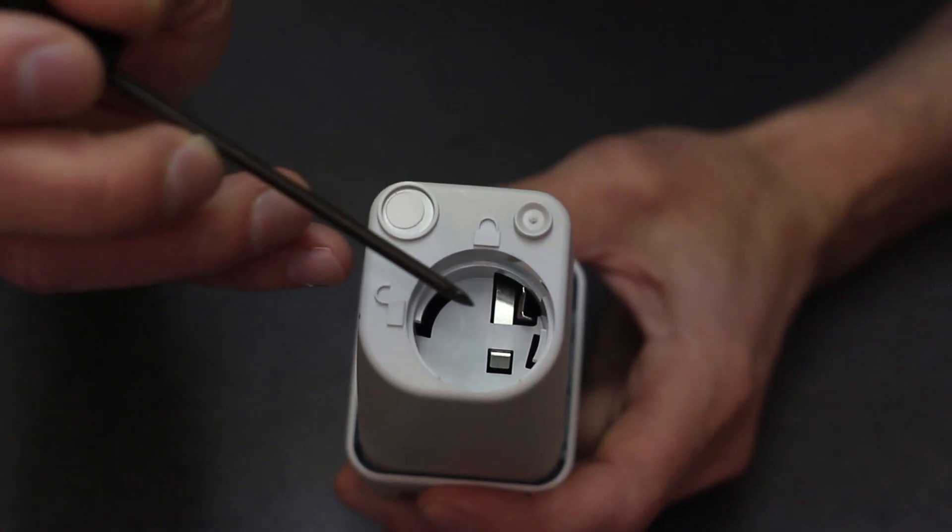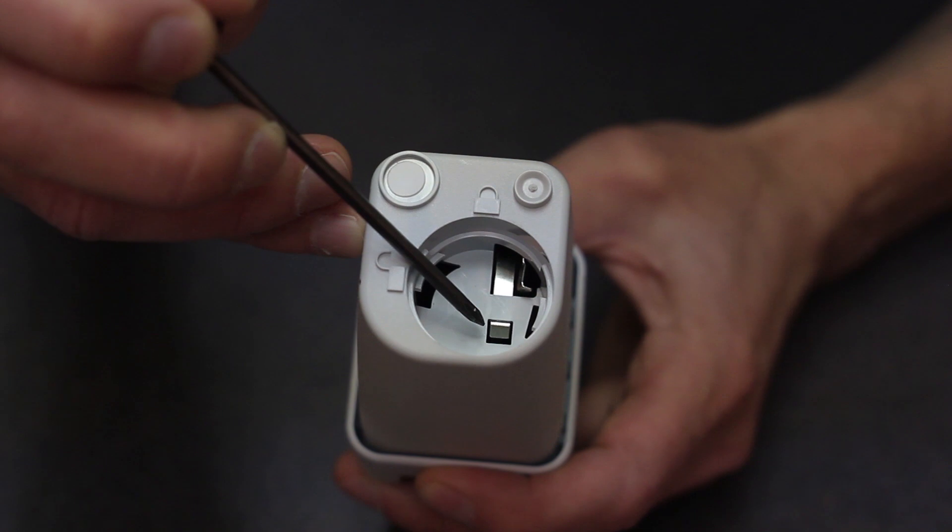Another troubleshooting technique is to ensure that the battery contact is located well above the floor of the battery cavity.